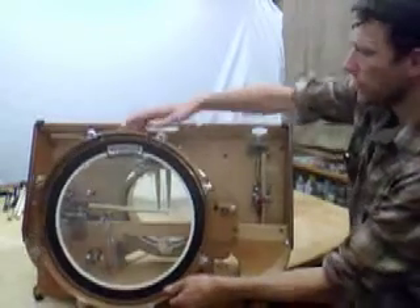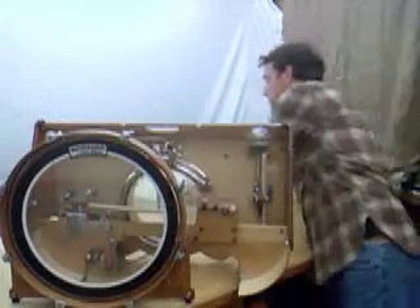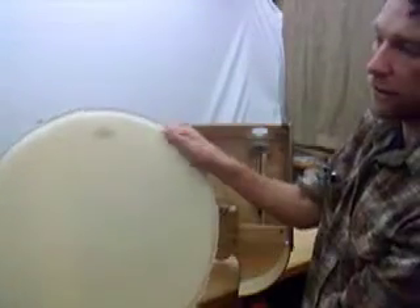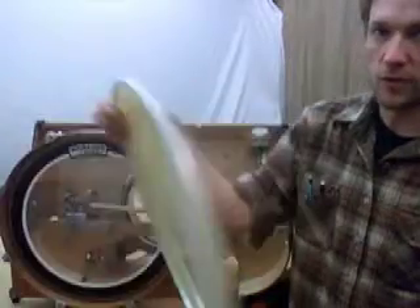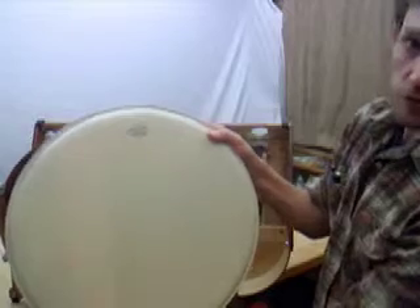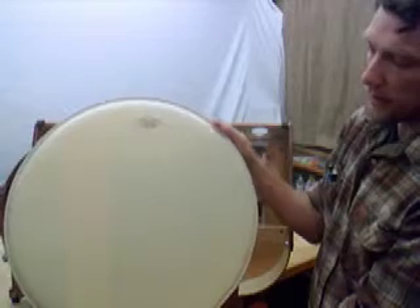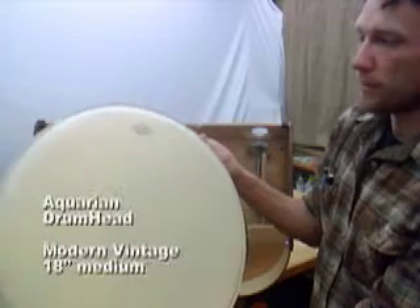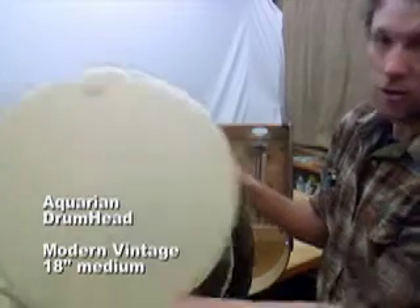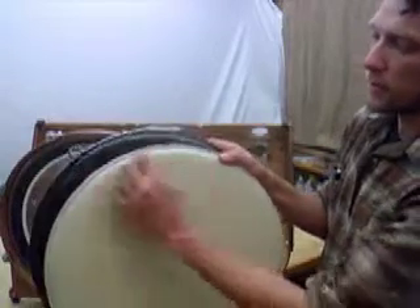If you want a different drum head, here are some Aquarian suggestions — all have muffling devices attached. The first is the old jazz standard, which uses a felt strip for muffling with a nice texture mimicking a drum skin head of yesteryear. This is called the Modern Vintage Medium drum head by Aquarian. All of these are 18-inch drum heads, modified mostly for use as tom drums.